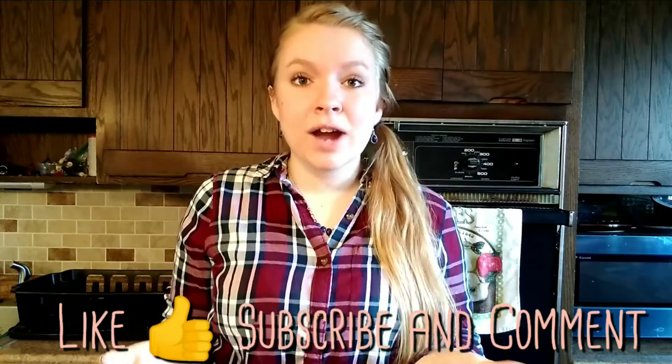Before we get into it, please like and comment below and subscribe if you enjoy the content here. Thanks, and let's get to the video!